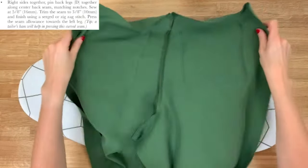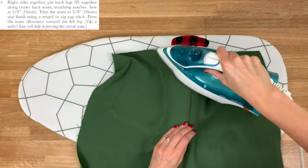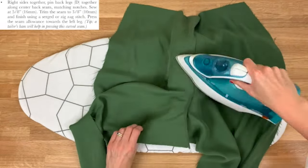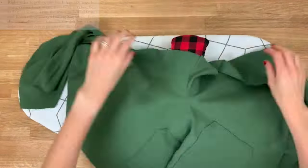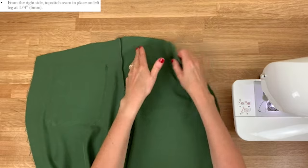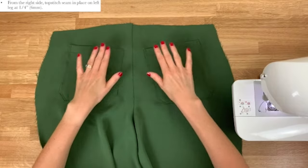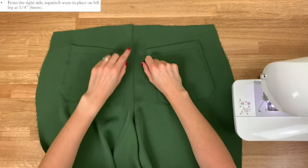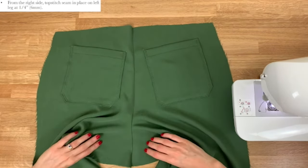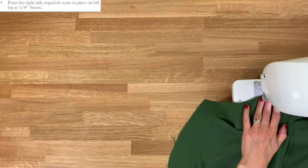The pattern asks us to iron this seam towards the left leg — wrong side facing up; I'll use my tailor's ham to get a nice curve as I press. We press the seam towards the left leg and then want to stitch it down — turn it over so the right sides are facing up, this is our left leg, and top stitch down the whole seam we just sewed at 6mm, all the way down.